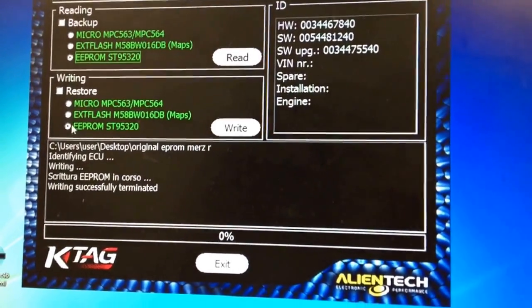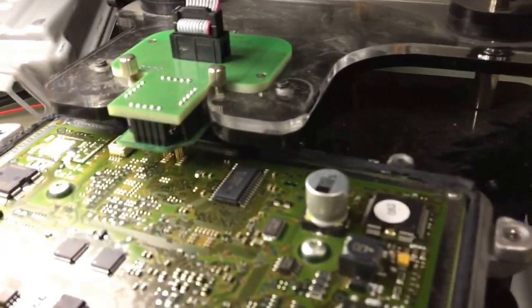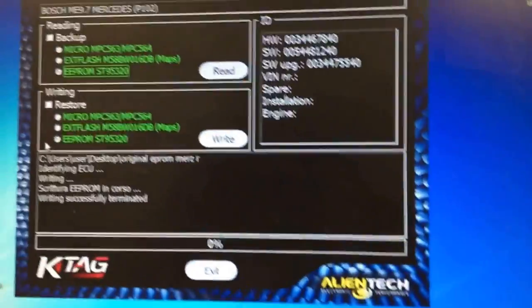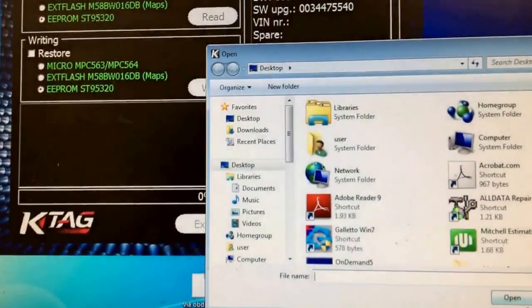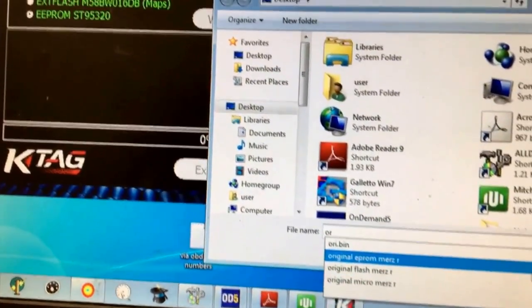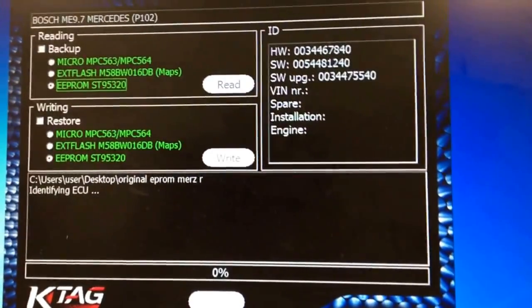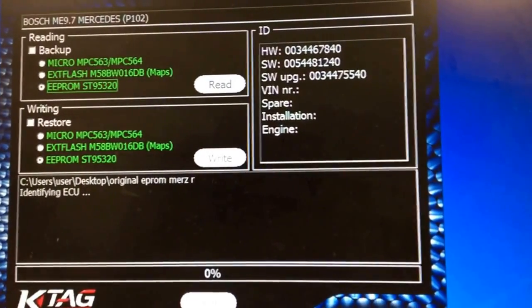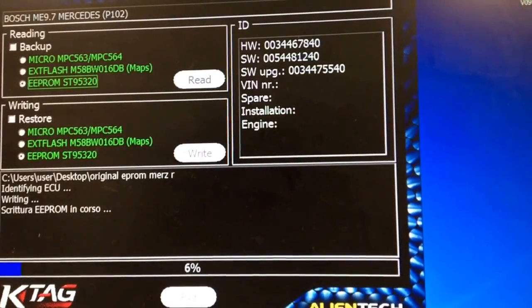We'll read it from the original one and then write it to a new one. I got the new one set up. I'm using the K-Tag, Allen Tag. Set up my adapter over here, set it up on the ECU, and give it the external power supply that it needs. Since I read all the original files, I'll program the EEPROM. I save that in original EEPROM, then we'll open it up and it will write the EEPROM file. We'll also do this with the micro and external flash file.